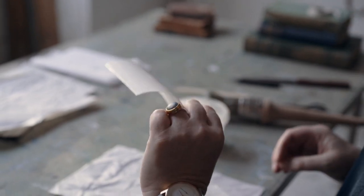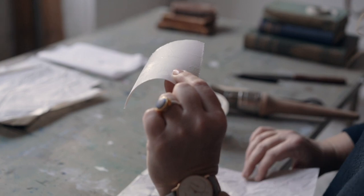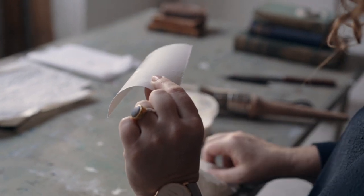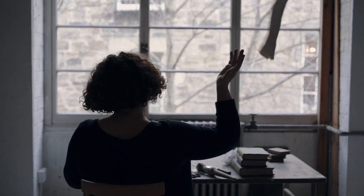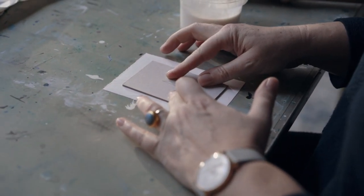Accepting that you're going to get one gluey finger, pick up the glued paper, whisk away the waste, fold it in half gluey side in and chuck it on the floor. Then set the wet cover paper back down on a clean dry surface.